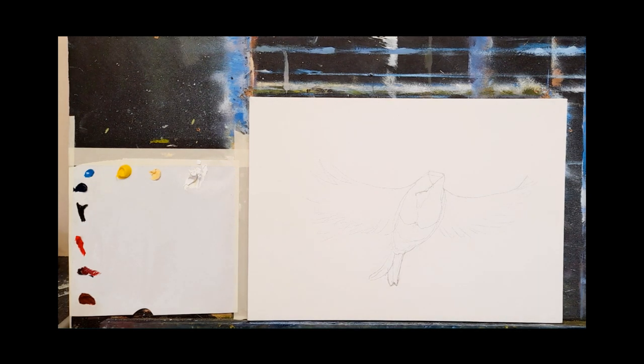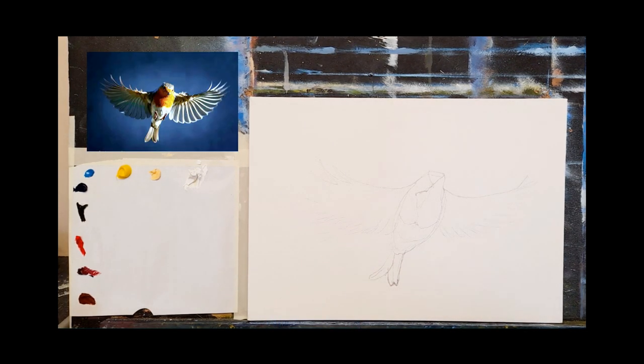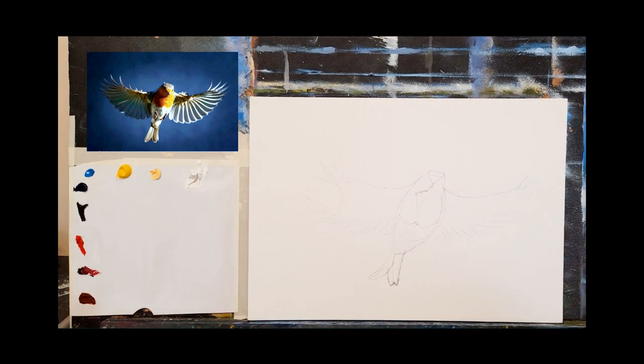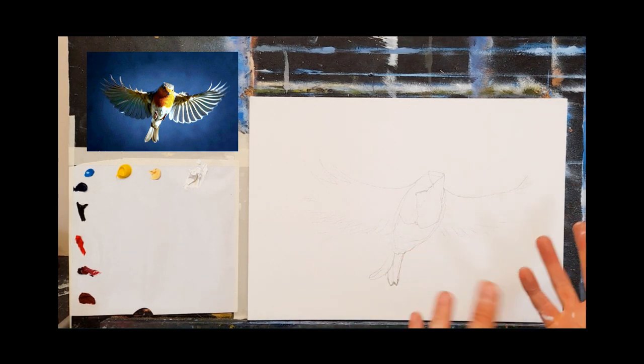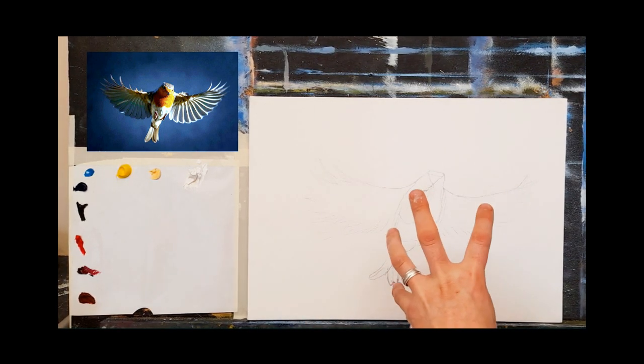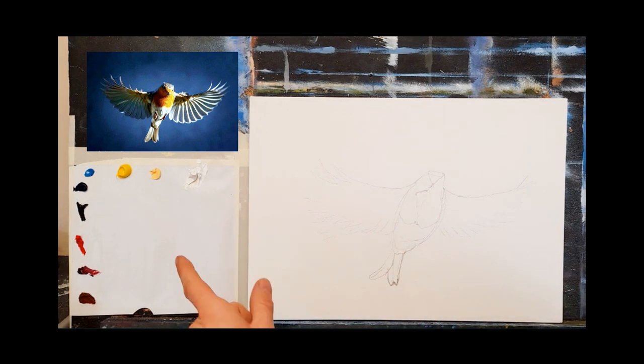Okay, here we go. This is my canvas and there's a reference photograph - isn't that just gorgeous? A beautiful robin red breast, wings open all the way. I just love the light in this. This is going to be more of a study on light and shadow rather than just the painting itself. It's more about how to create nice shadows and lights to bring something to life. It's very complementary because of the blue against the orange and yellow - they're really complementary colors.